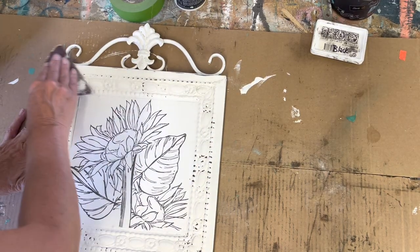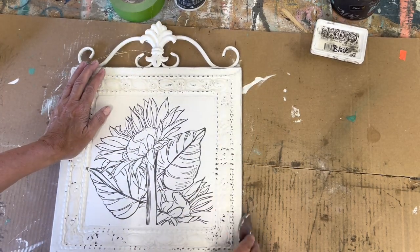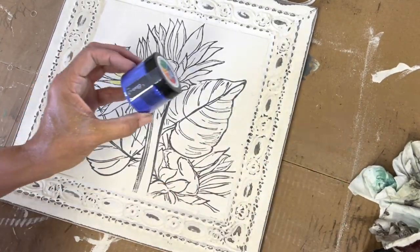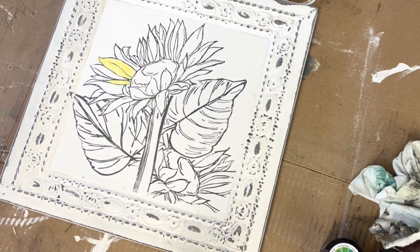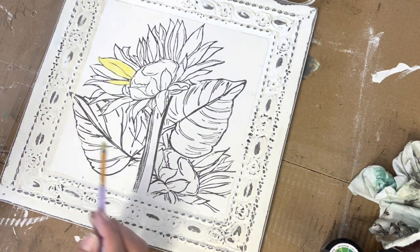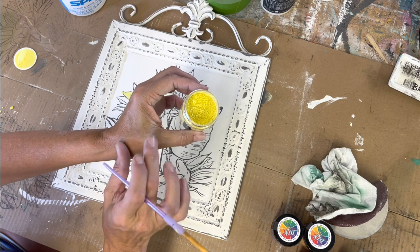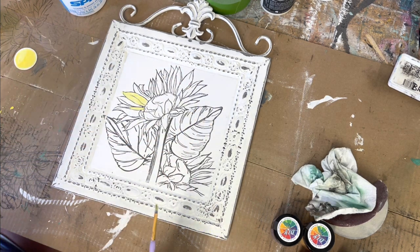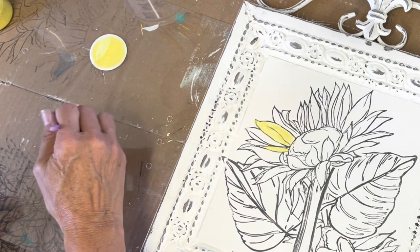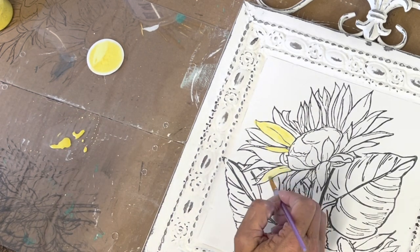I used a piece of sandpaper to distress the edges of this tin. I didn't want the wet distress look because it smears the white a little bit. The new DIY making powders - I just got them today so we're gonna try them out. I have Bright Side which is a pretty yellow. I took a bit of the powder - it's a powder, it gets all over so be careful, and it's highly pigmented and so pretty. All I did was squirt some water on my palette, put a little bit of powder in the water, and now I'm painting.